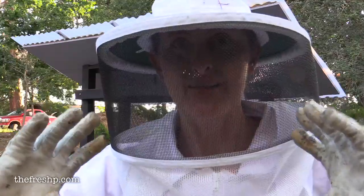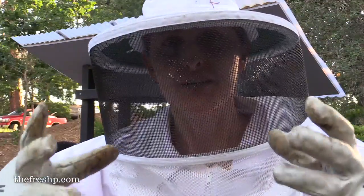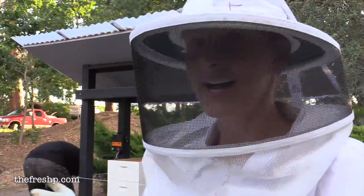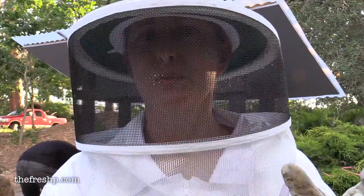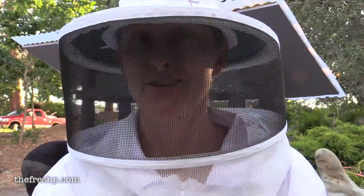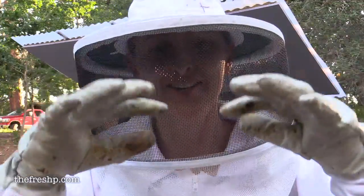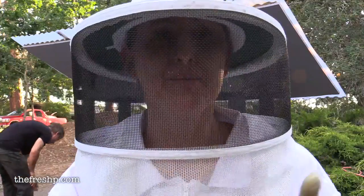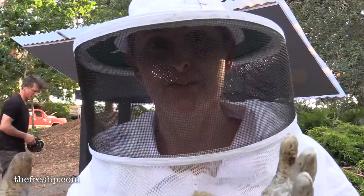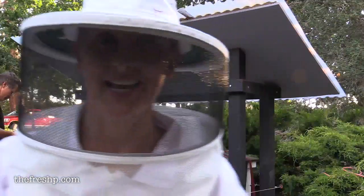So I'm going to take the box with the swarm, invert it, swap them into the hive, and leave the box on top of this empty super to form the lid for tonight. In the morning, the bees hopefully will climb down into the hive, into the frames, and I'll be able to take that empty super off and put the lid on. So that's the plan.